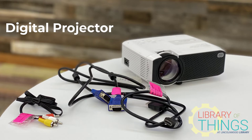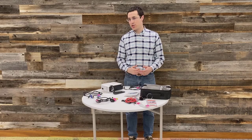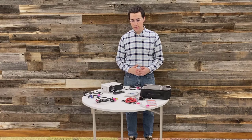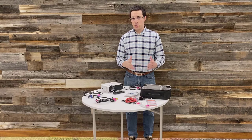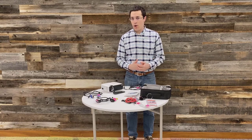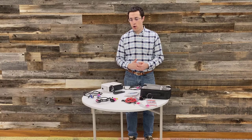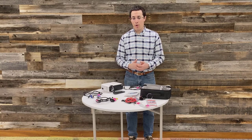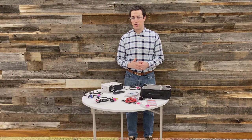This is the Lincoln Book Library's projector set. It comes with the projector, which can attach to a variety of devices and project an image or video onto a big screen. If you're having a game night, want to do a movie night outside, or giving a presentation, you can check this out for two weeks and use it wherever you want to project your media onto a wall or big screen.